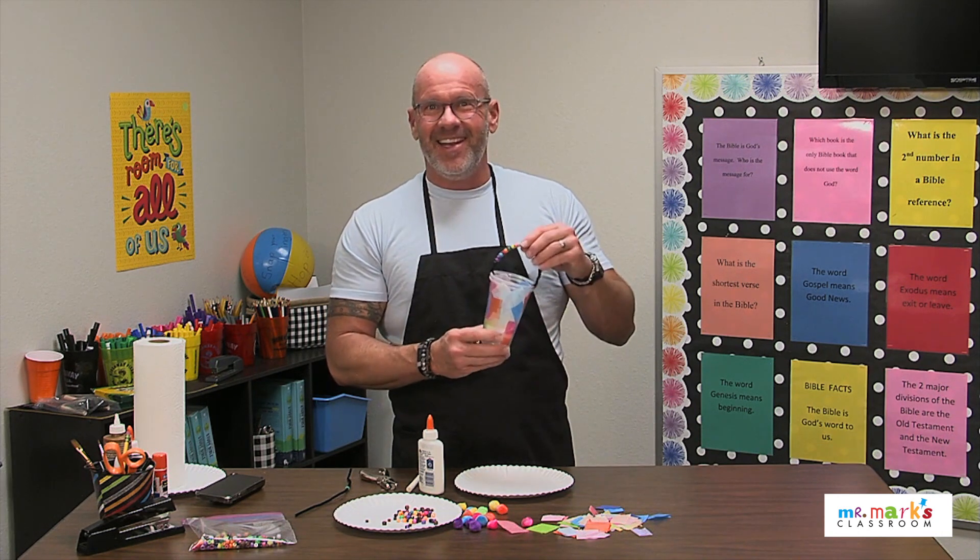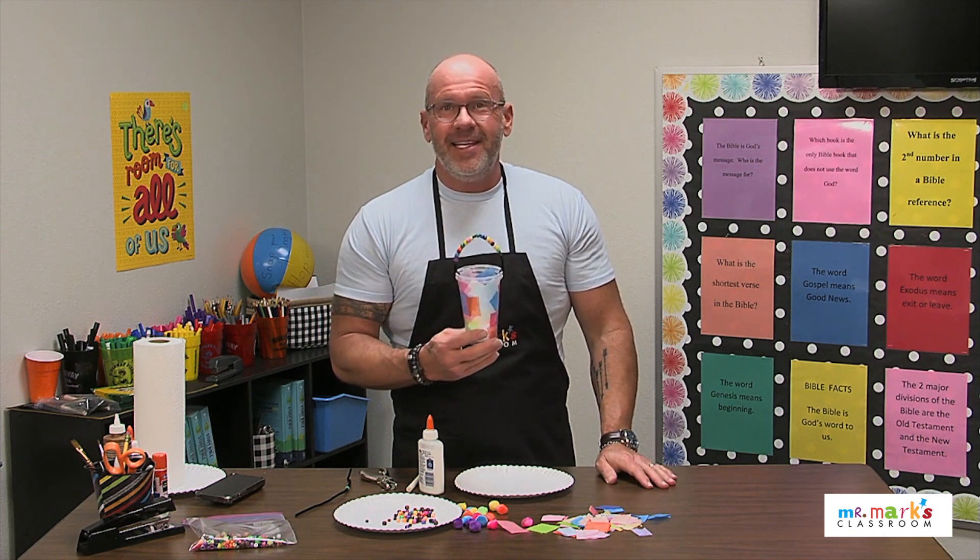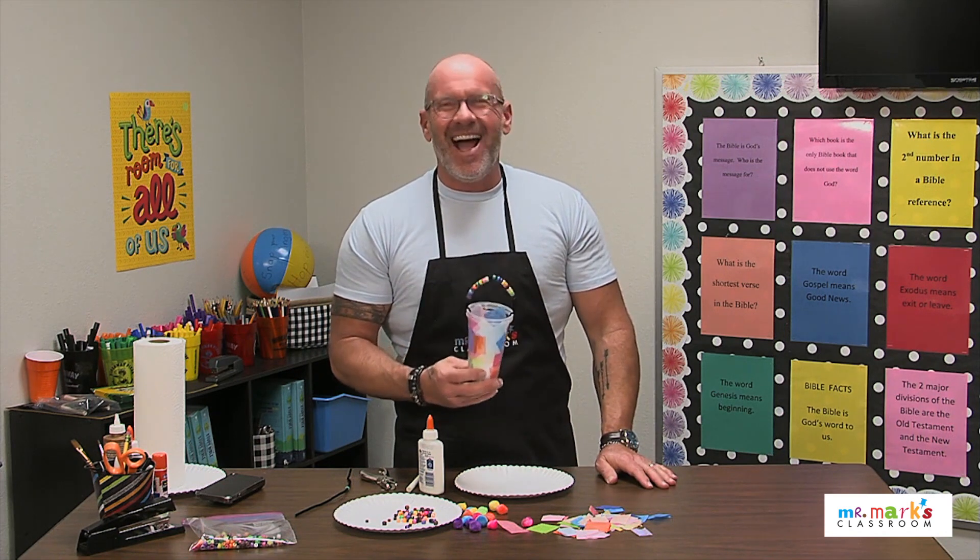I hope you'll consider making one of these decorated lanterns. A battery-operated tea light is a great thing — I hope you enjoy!